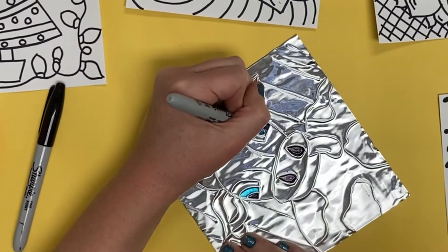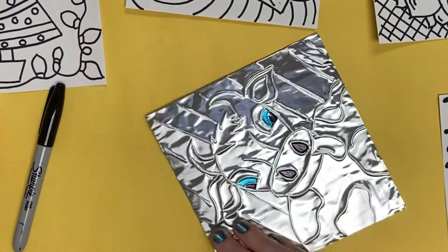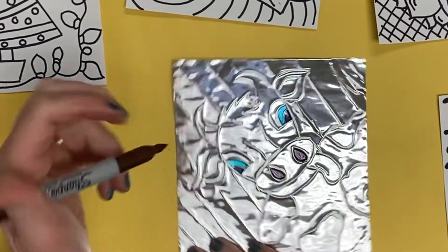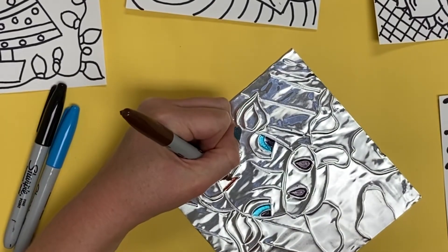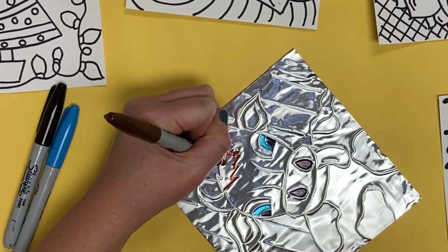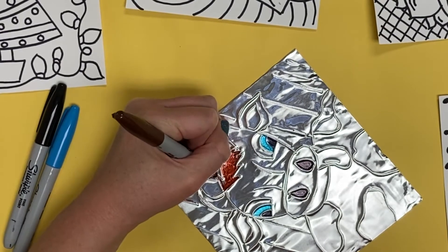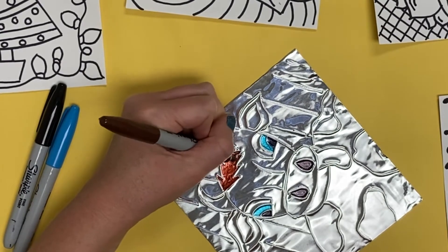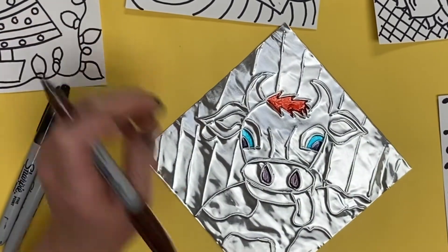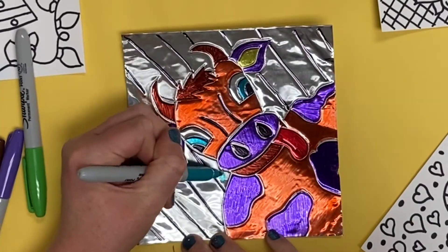Be careful that you don't smudge the colors you've already done. Be creative with it — it does not have to look realistic because we are creating a personal symbol. You are welcome to color the image any way you choose. Sometimes you may even want to use the black Sharpie to outline some of the shapes to emphasize them in your art.